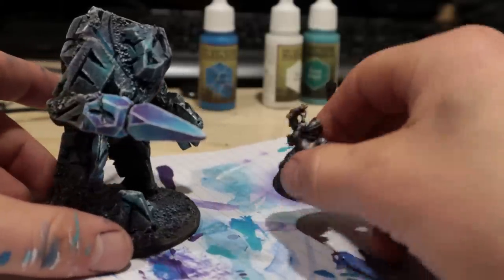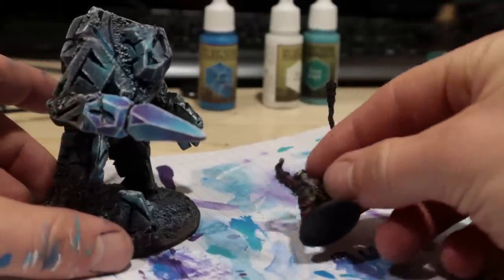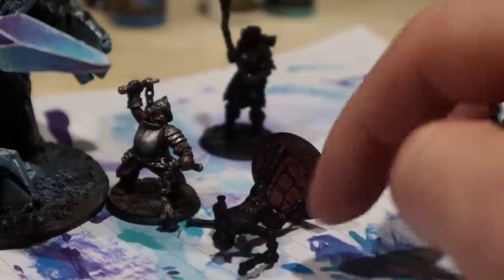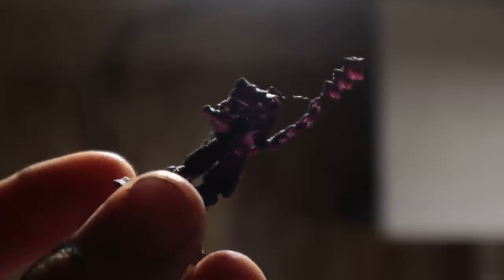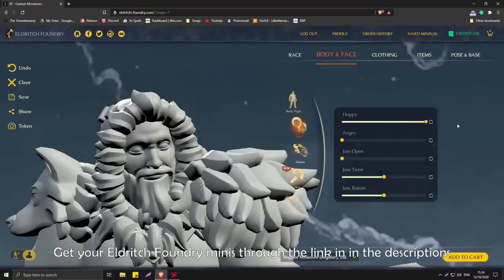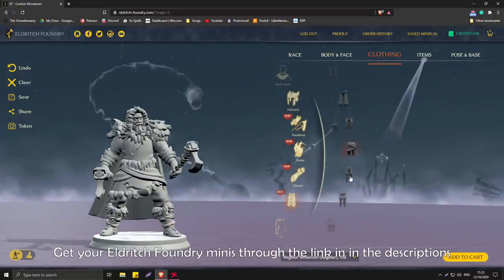Quick word about the dangly flails. Some of my upcoming creations are gonna be brought to life by custom miniatures sent to me by the Eldritch Foundry. These are really cool — you can create any character you need. I've got some Vikings coming in. For now, you can get your own at 15% off through the link in the descriptions.